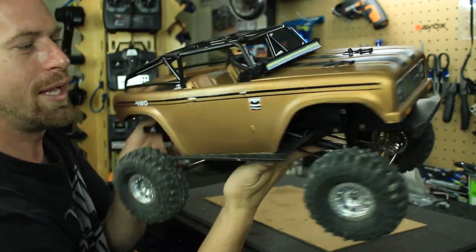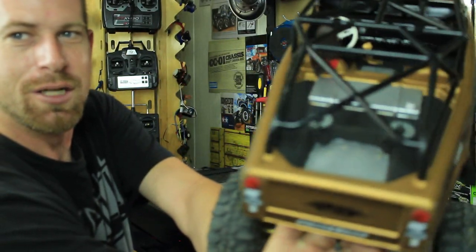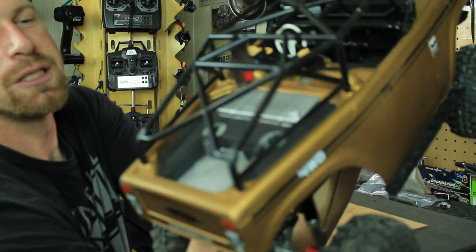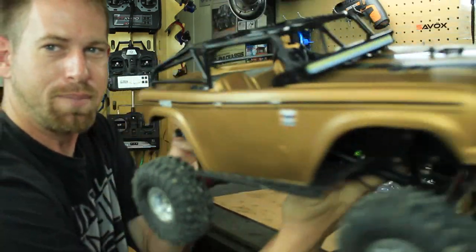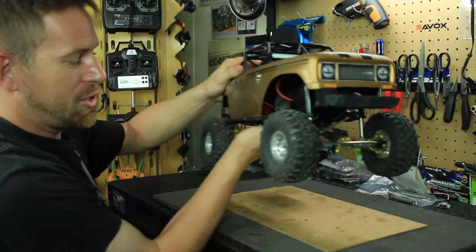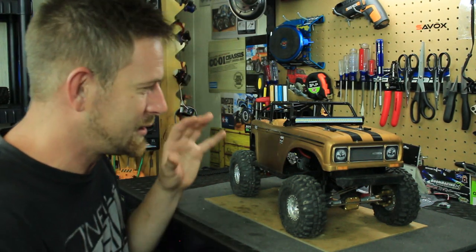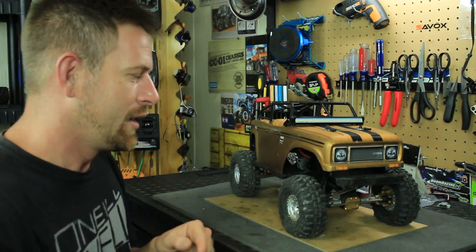I also redid the interior — I put silver and matte black in there. I also put my LED light bar on there, which is super bright — actually stupidly bright. It's 36 LEDs and just crazy bright. I also got some rock lights underneath as well.